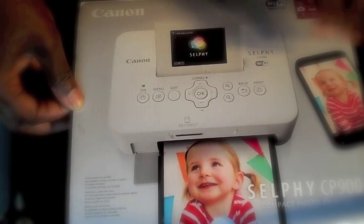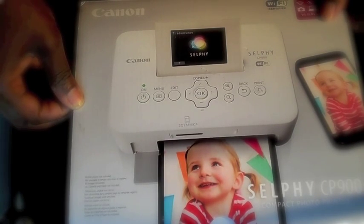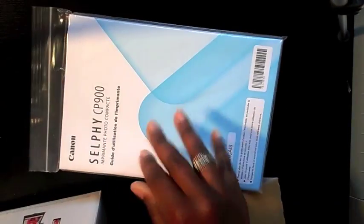Hey Cocoa Peeps, it's Anika here. I wanted to come in and share this Canon printer with you all. It's the Canon Selfie CP900 Compact Photo Printer. There it is. It's marvelous — it's Wi-Fi.